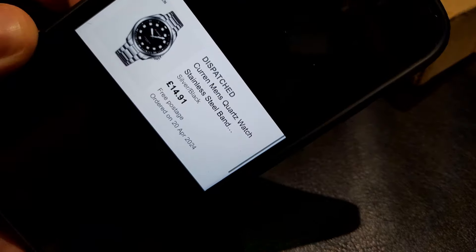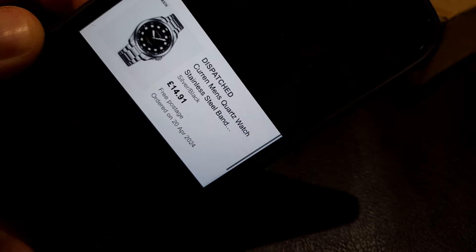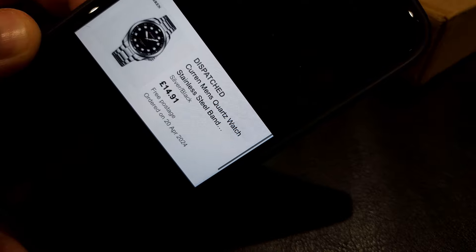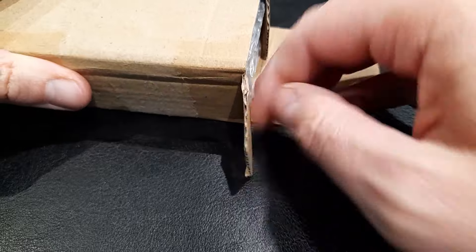You can see it cost me £14.91 including postage, so under 15 pounds for this watch. I actually found this watch by going on to eBay and typing in 'men's watch' — this was one of the first ones that came up as a promoted listing. Because I've bought Curren before, I thought I'd give this one a try.